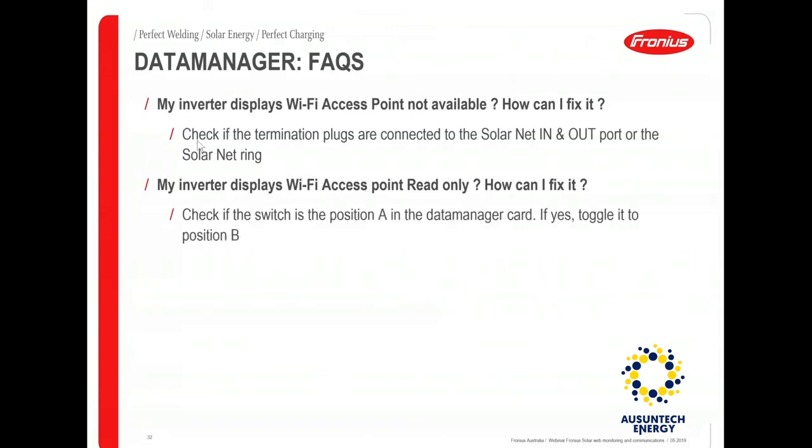If the display says 'Wi-Fi access point read only', there is an IP switch on the data manager card just above the four LEDs. If the switch is towards the right — position B — your Wi-Fi access point will be available. If it's in position A, it will say 'read only', but in position A you can still access the data manager card by connecting a laptop or computer via a LAN cable.